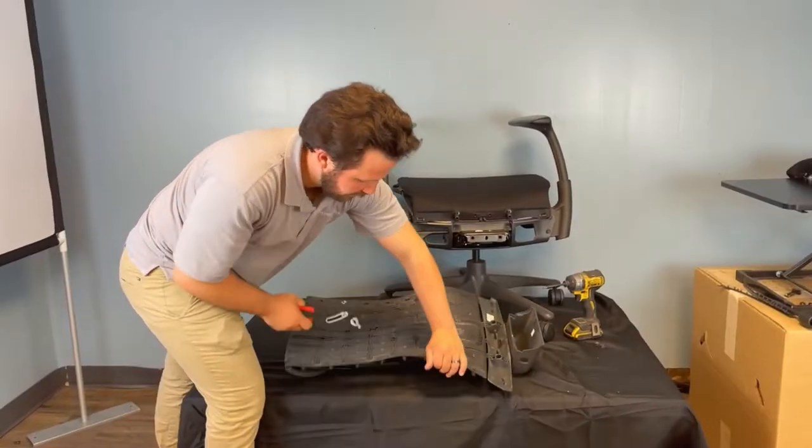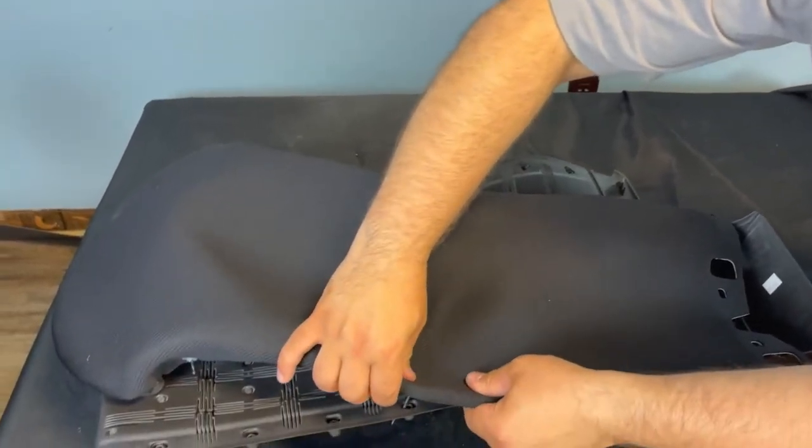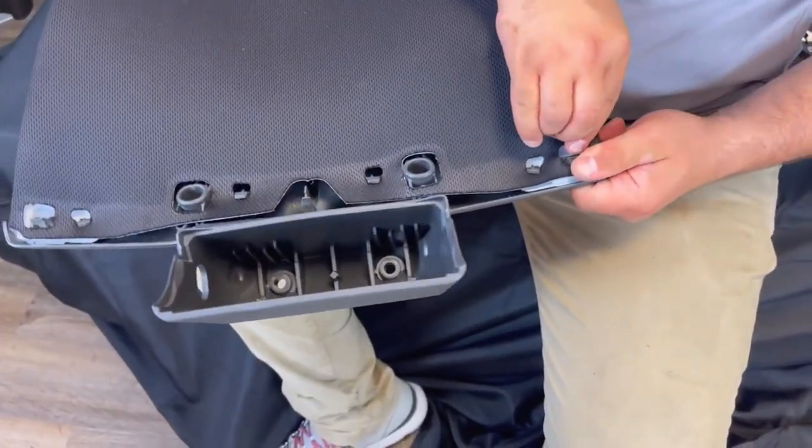Hello Herman Miller mBody followers. We know how much you love your Herman Miller office chairs and what you're willing to do to keep them shiny. Last time we showed you how to change your mBody seat fabric, and today we're going to show you how to replace the back's fabric, since we leave no stone unturned. Let's do this.